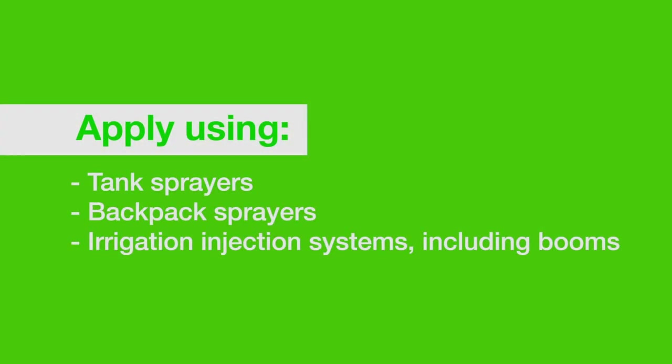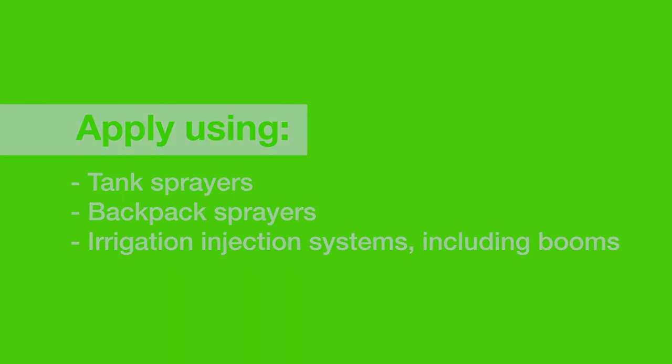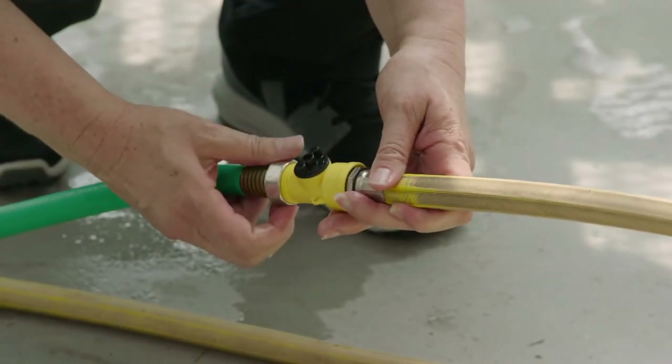Nemesis can be applied using common application equipment including tank sprayers, backpack sprayers, and irrigation injection systems including those that work on a boom. Whatever equipment you use, make sure it has been flushed clean and is free of chemical residue.